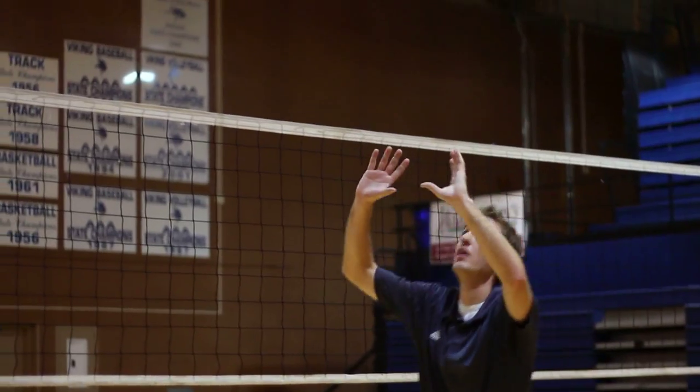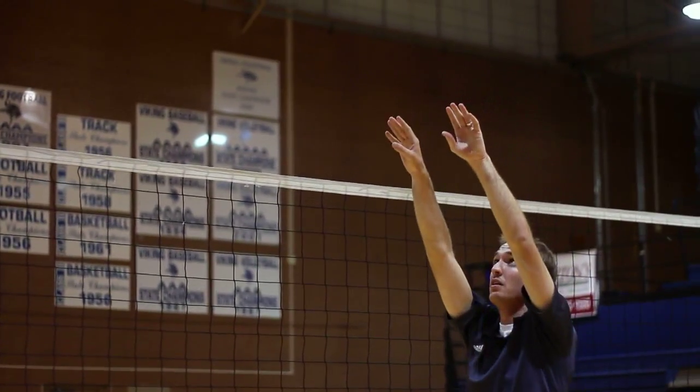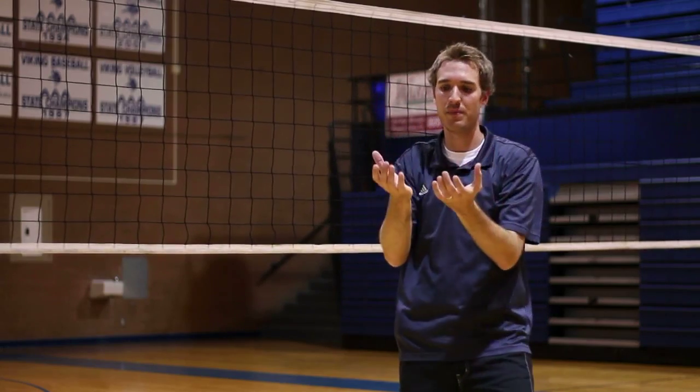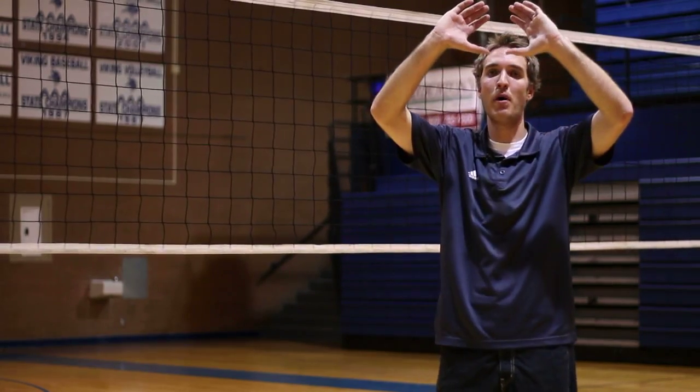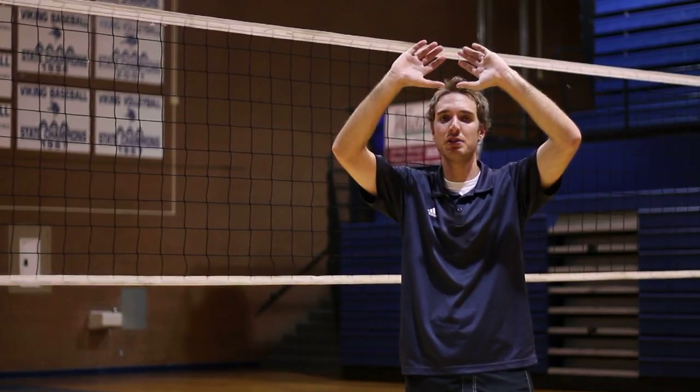Hey, this is Johnny Neely, volleyball coach here in Salt Lake City. I'm going to talk to you about how to set a volleyball. The first thing we need to be concerned about is the shape that we make with our hands. We want to make a shape with our hands that looks just like a ball, so that if the ball were put in your hands, that's the shape your hands should look like.